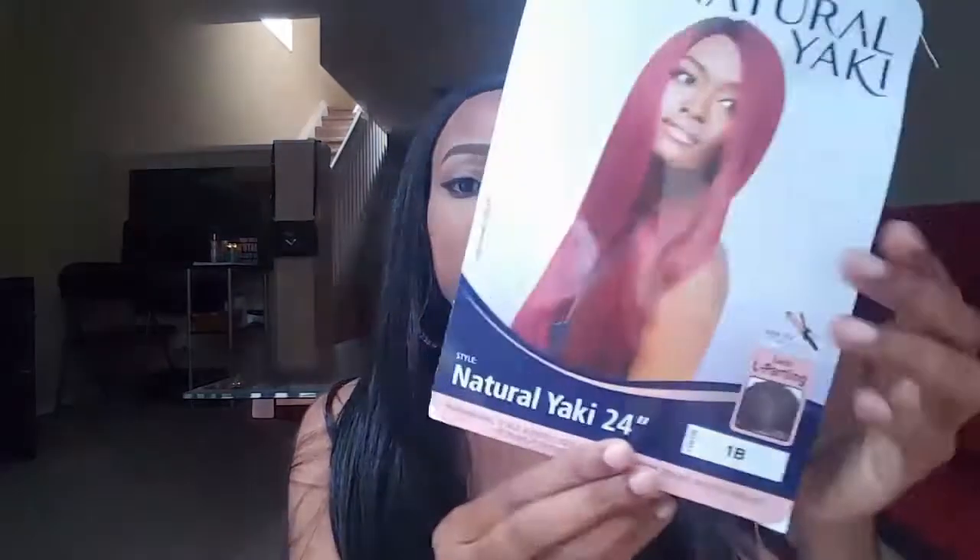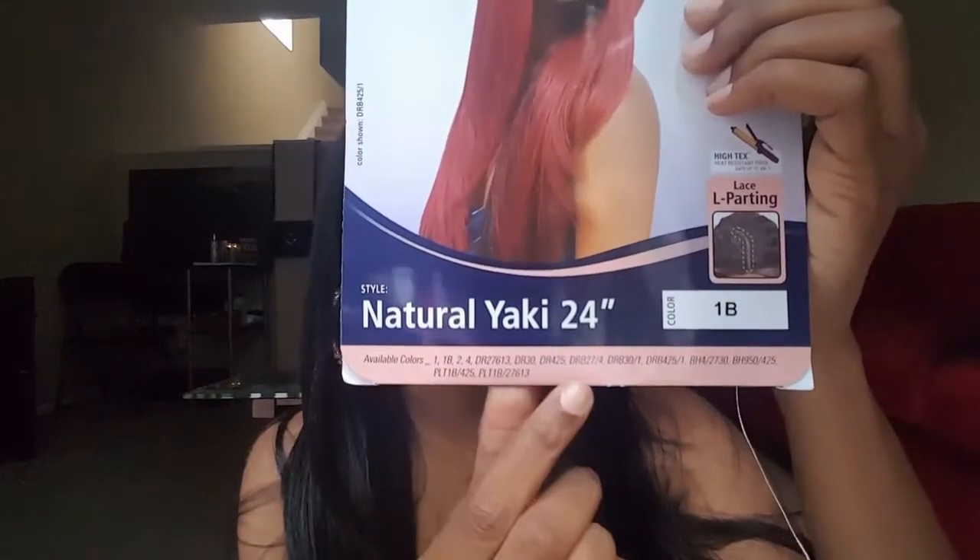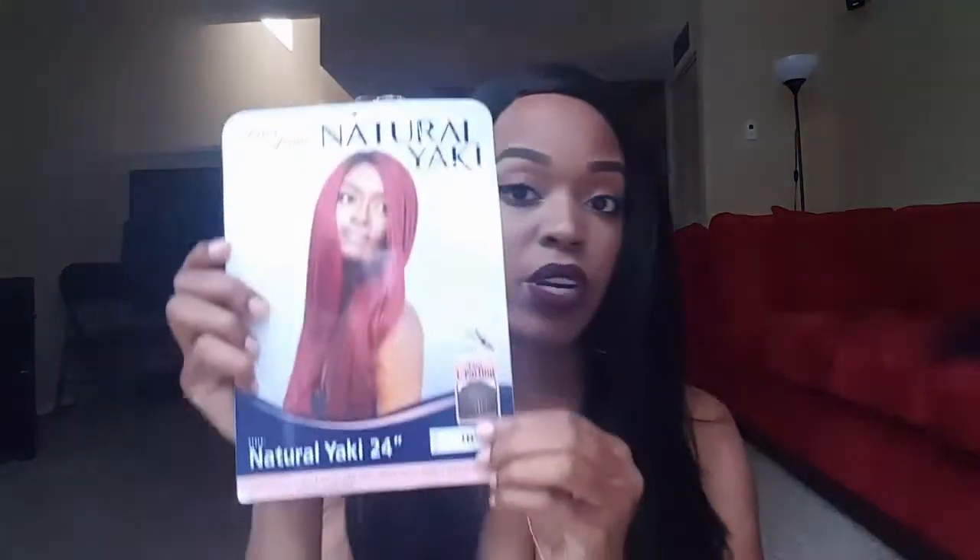It is so pretty, you guys, and it is super soft. I got this unit through Sister Wigs — I will leave that link in the description box. It does come in other colors too. Let me show you the stocking card — it comes in all of these colors. I'm actually tempted to buy the burgundy color on the model, and some blonde colors, because this is so pretty and soft and flows well. It is very snug too, and I feel like it's big head friendly.